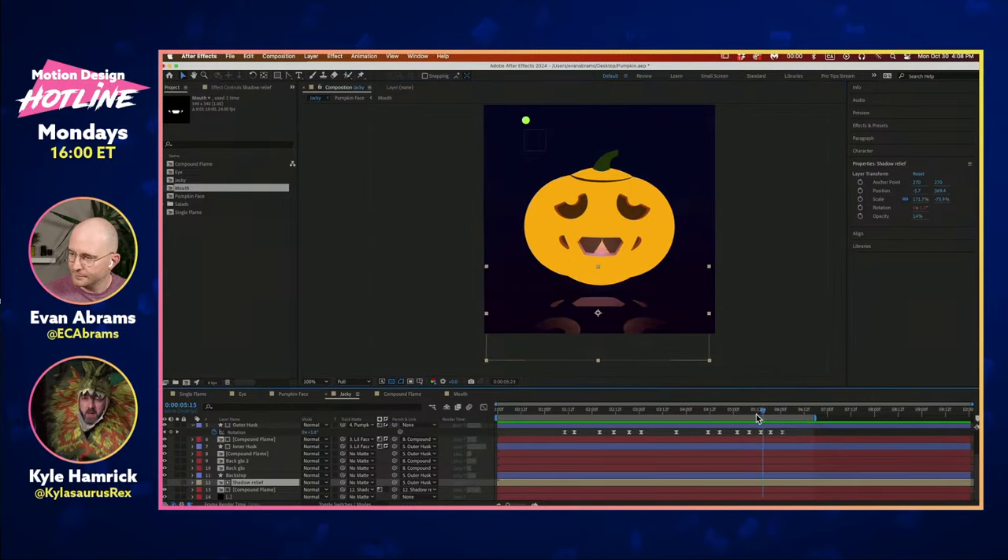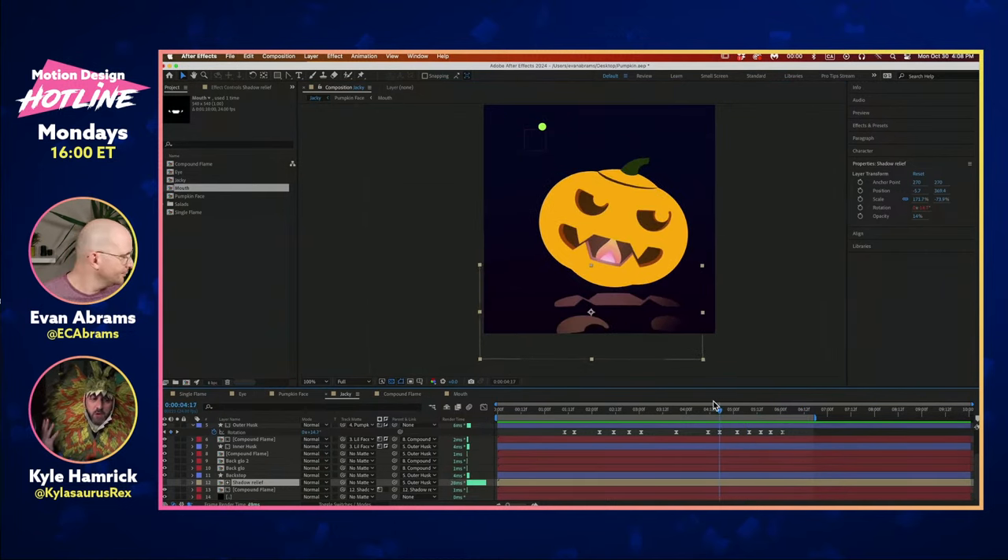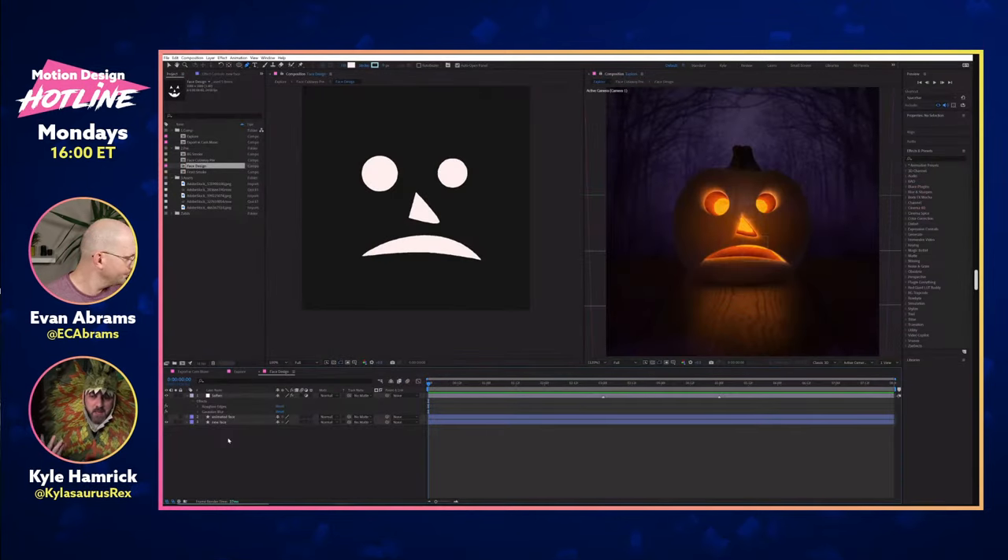On the question of whether this could be driven by a PNG or TIFF sequence with alpha: yes, definitely. It's literally just a holding pen for whatever shapes you put into this little pre-comp. You could put anything in there, still or animated, and it would be reflected on the pumpkin.